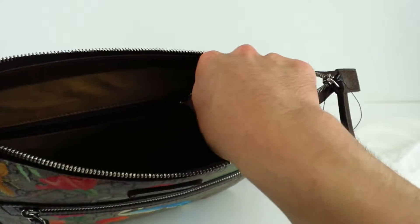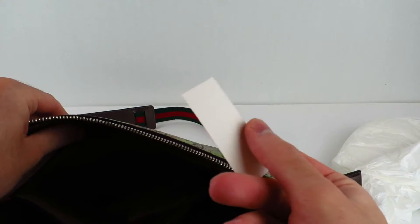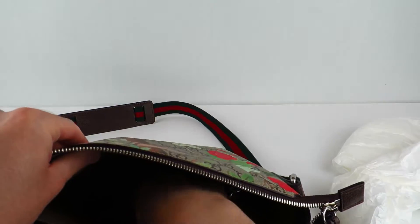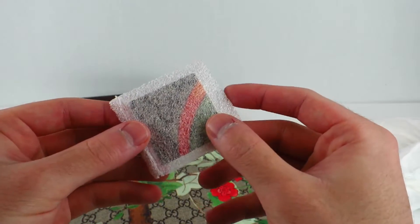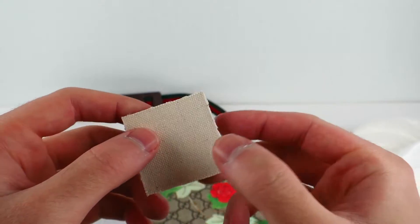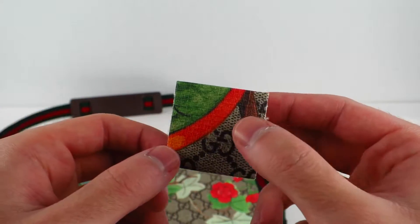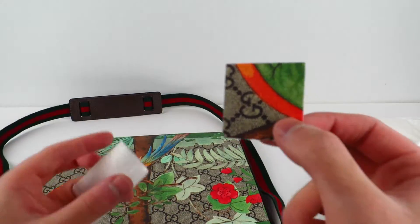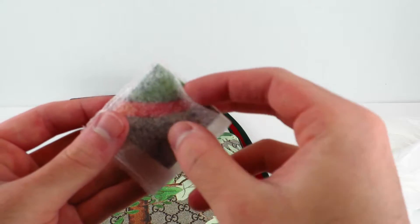Inside there's paperwork — what looks like some kind of serial number, and a couple of Gucci responsibility cards. And there's this bizarre inclusion: what appears to be a small sample piece of fabric from the bag. I genuinely don't know what you're supposed to do with that.